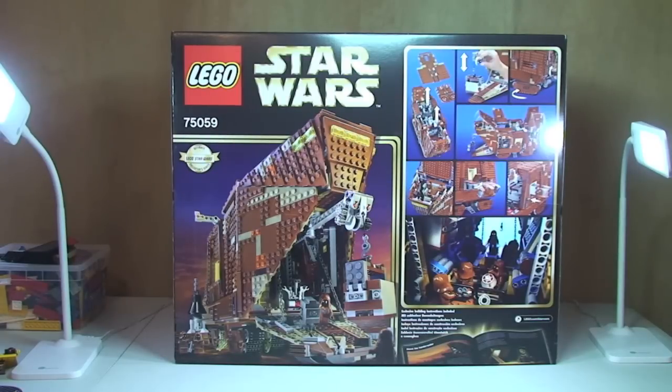Before we do that, just a quick look at the box itself. You would have just seen the front, so here is the rear of the box, which obviously shows some of the many functions on this particular set.